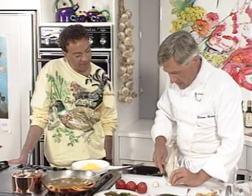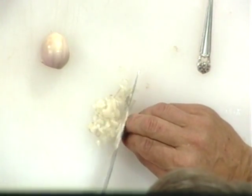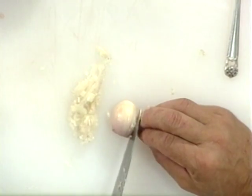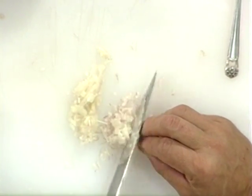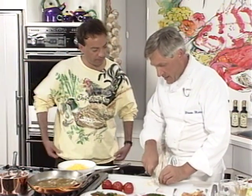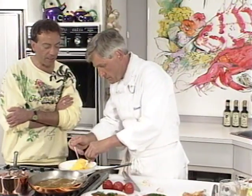Now, shallots — these are for the chanterelles. I'm using shallots, not onions. Why? They have a more subtle flavor; they're not as powerful as onions, and they won't change the taste of what you're cooking as much. They also tend to get sweeter when you cook them, although they're good raw in vinaigrettes and things.